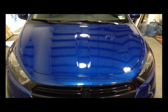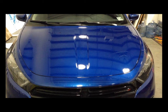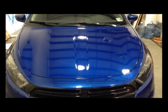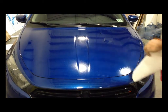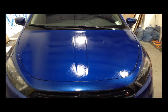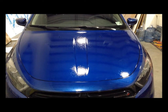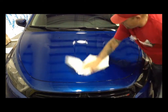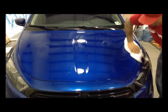Now we need to prep the surface so you get proper adhesion. Use rubbing alcohol — it's very simple, you can buy it anywhere — and a lintless paper towel. Douse the hood and get it nice and wet, making sure you're removing any oil and fingerprints. Get into any grooves and make sure the edges are free of any dirt.